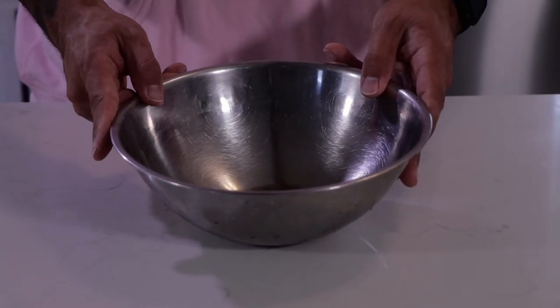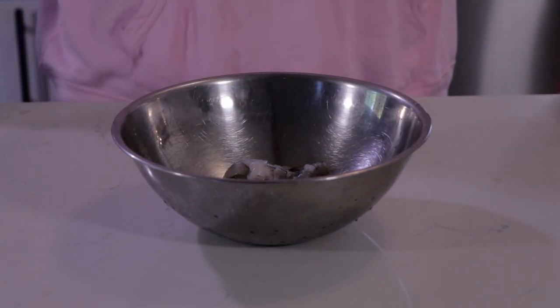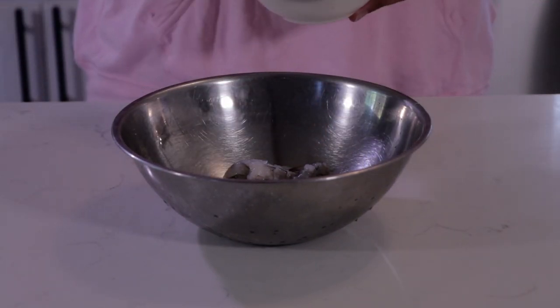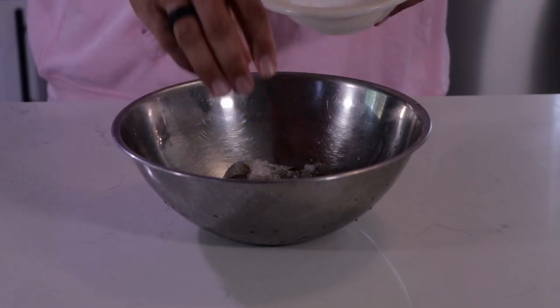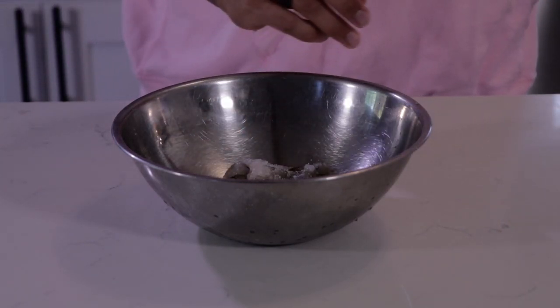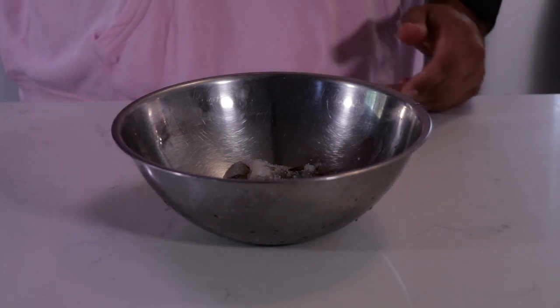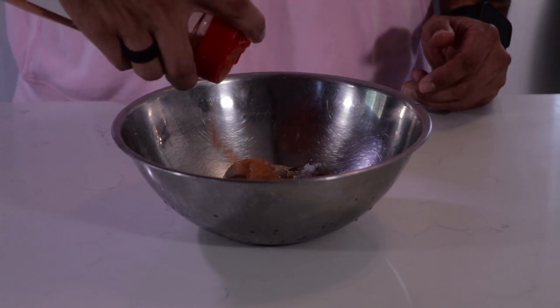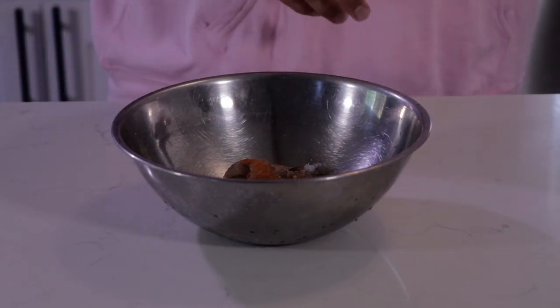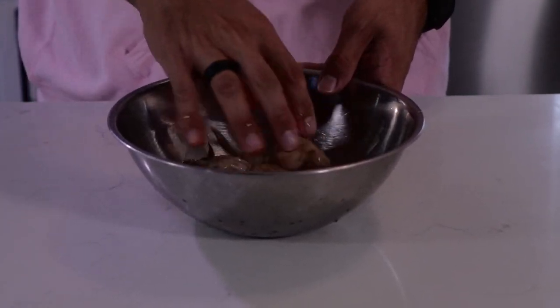We're going to take a stainless steel mixing bowl and add our shrimp. We add about one pinch of salt — like a pinch and a half, just a little bit. Same thing with our blackening spice, about one teaspoon. We're going to mix it together, marinating all the flavors.